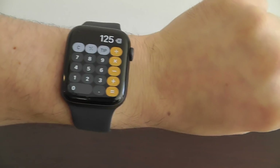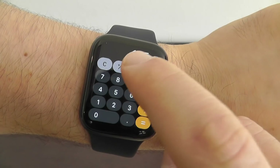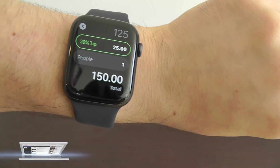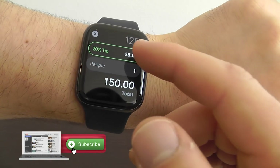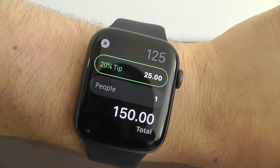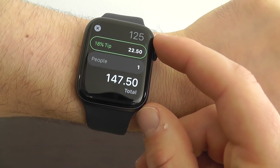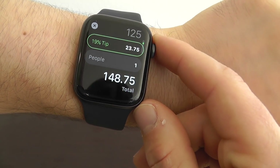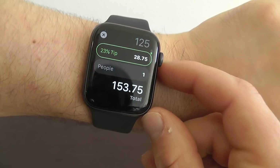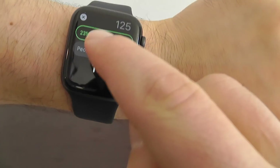Let's say you have a $125 meal and you want to calculate a tip. Just press the tip button right up here — this is essentially the hidden feature. It gives you the 20% tip and tells you what the tip amount is. You can also change the tip percentage using the crown to decrease or increase it depending on your service. You can see exactly how to tip people right here on the Apple Watch.